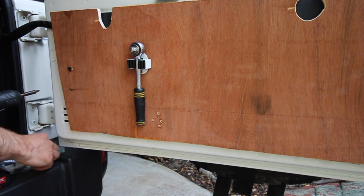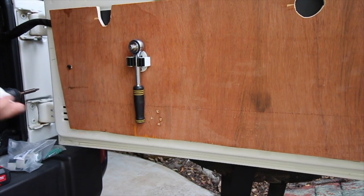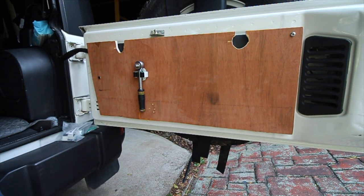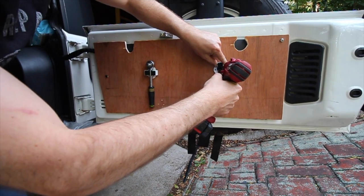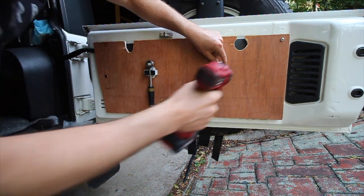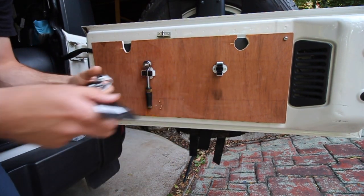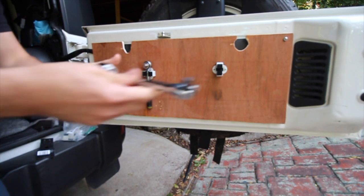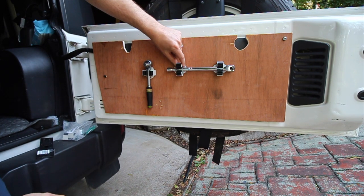I want the ratchet there, and I also want the breaker bar in a convenient spot as well. For the second clip for the breaker bar, I'll position it there and try to keep everything in line. What I'll do is attach the clip to the breaker bar first — that'll give us a defined section of where to put it, so probably want it there.